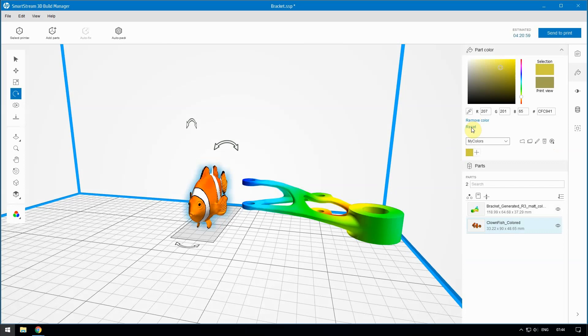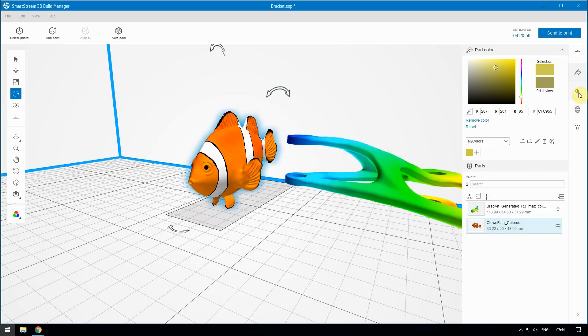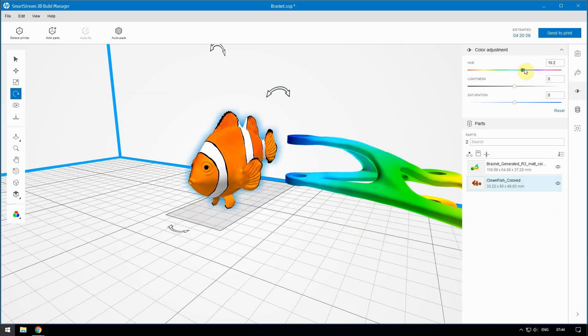HP SmartStream 3D Build Manager allows you to adjust the Hue, Lightness, and Saturation of part colors. This is a useful feature if you are printing figurines or parts with photos. Click the part you want to edit. In the Content panel, click the Color Adjustment icon, and then move the Hue, Lightness, and Saturation sliders.